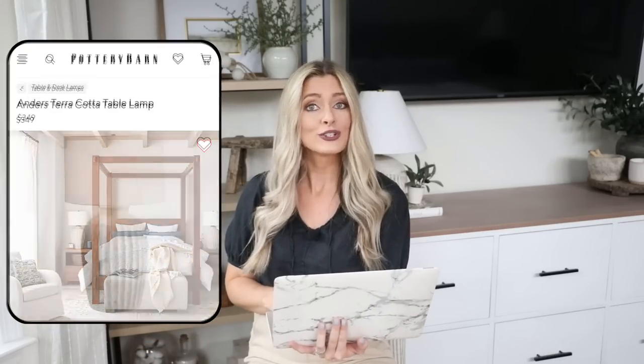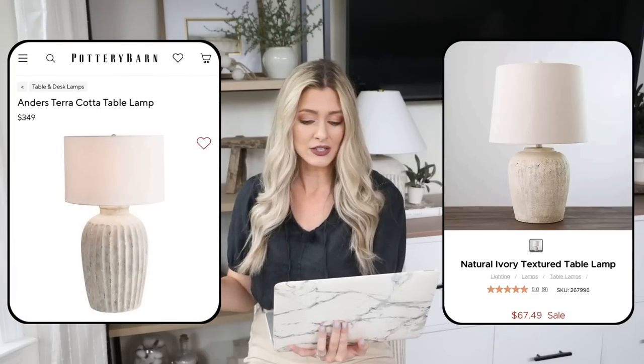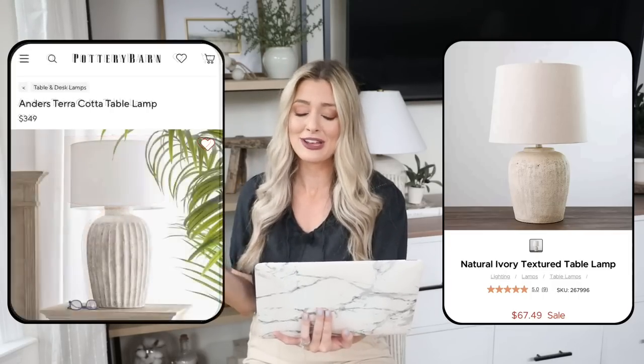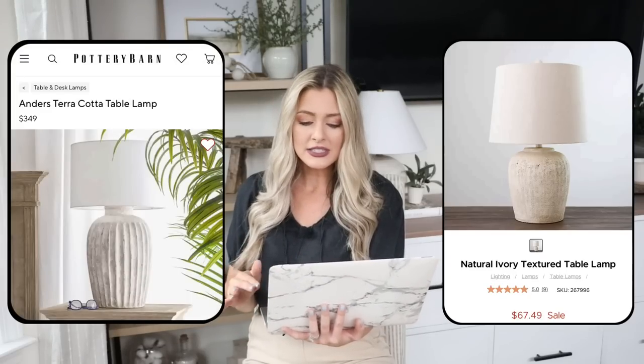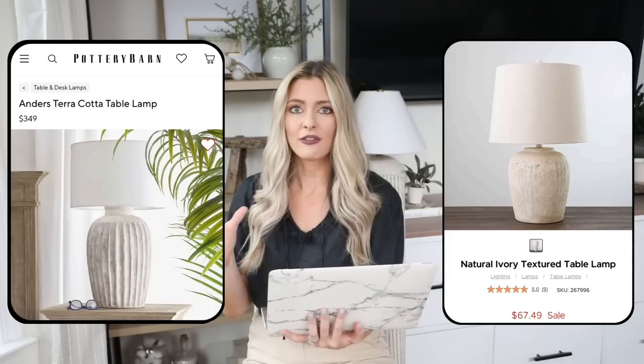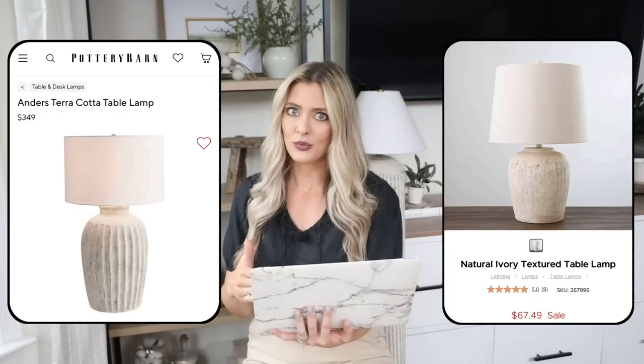Rustic lamps can be very pricey and Pottery Barn is probably the hub for expensive rustic lamps. This is the Anders Terracotta table lamp, priced at $349. I love the light tan rustic look — because it's lighter but still has variation and aging, it gives warmth even in a lighter color. If you're into bright and airy spaces, this is a really pretty piece. For our dupe, at Kirkland's we have the natural ivory texture table lamp on sale for $67.49 — a tiny fraction of the $350 Pottery Barn price. It gives a very similar overall look, is a little smaller, but has great reviews. One of the best prices I've seen for that rustic ivory lamp look.